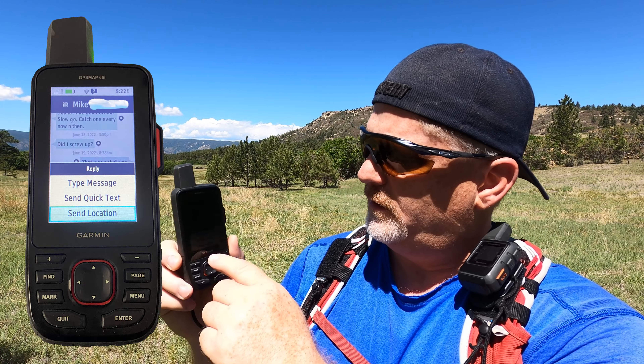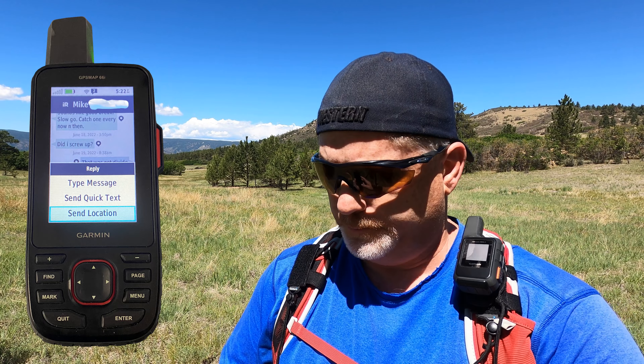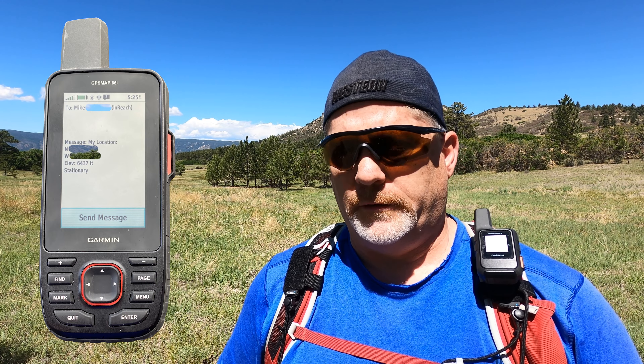I would just make sure when you get one of these that you test it before you go out in the field. The other really important feature at the bottom is send location. When you hit that send location, it sends a message with your exact location.